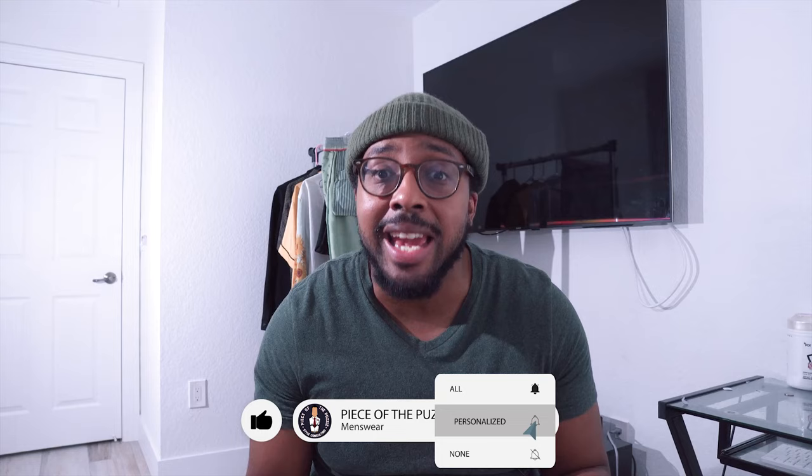Welcome back to Piece of the Puzzle. It is officially summertime and today I want to talk about what I think is the perfect summer shoe. It's hot outside, the layers are coming off, and you still want to look super stylish. A very versatile shoe that can be used for any occasion during the summertime is the loafer — I think it's by far the most versatile piece of footwear for summer.